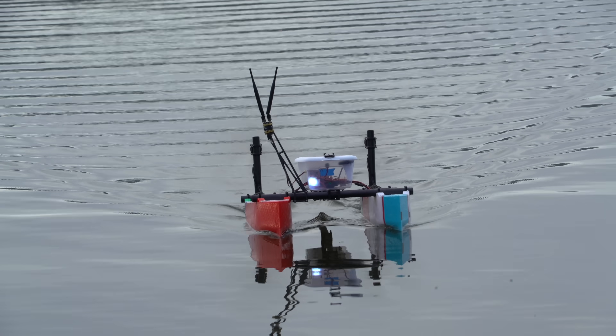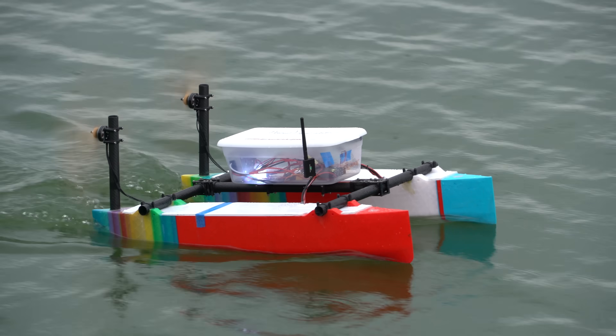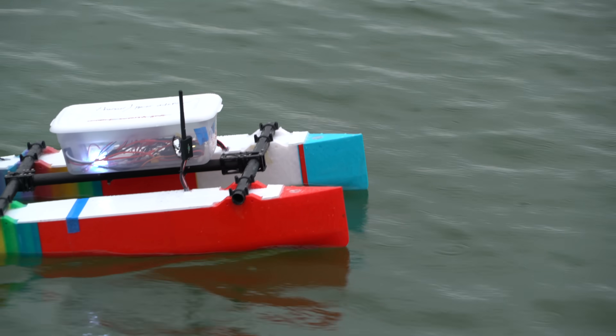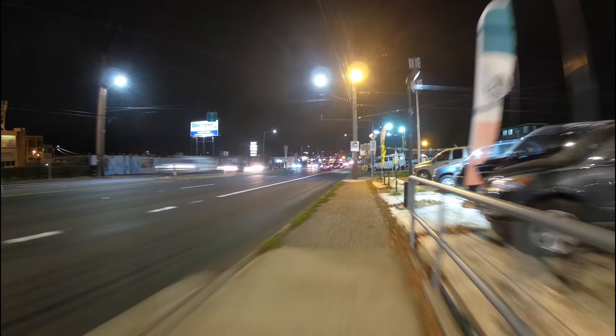If you've seen my previous autonomous boat videos, then you'll know that they are pretty good at going really slow and in a near-perfect straight line. This got me thinking that they would be a great platform to use for hyperlapses. A hyperlapse is basically a time-lapse where the camera is moving, giving the video a cool effect that makes it look like the camera is shooting through time and space.